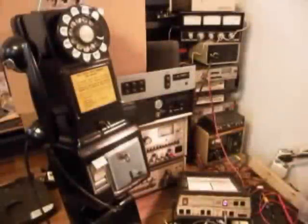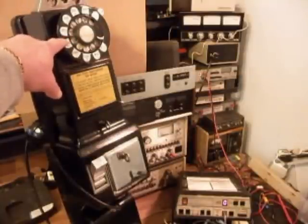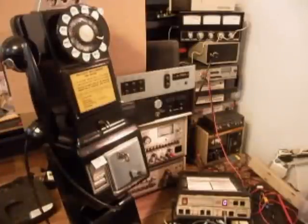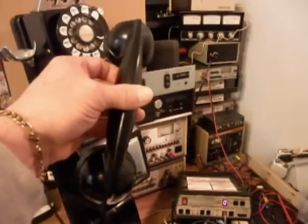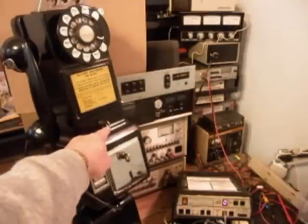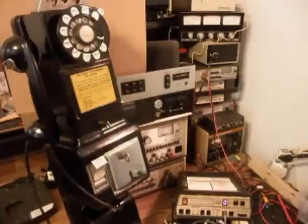Now we can run through our final checks and go over what was done to this telephone. We went through the rotary — oiled, cleaned, and adjusted it — and as you can see, it's dialing properly with a smooth return. We also installed the period-correct F1 handset that Brendan sent along. We had to get a body key and a vault lock and key. We went through the coin validator and made sure all the coins were dropping through, and we rewired the telephone so it will work for home use.